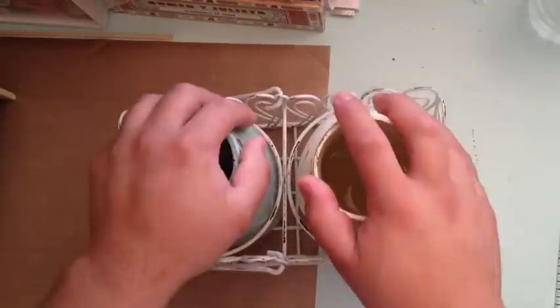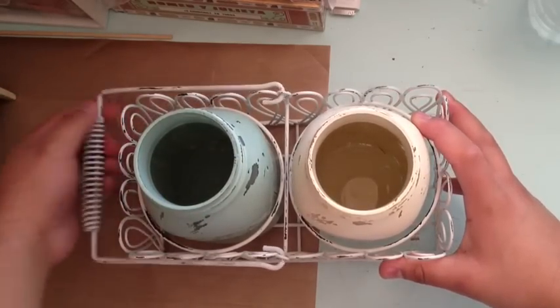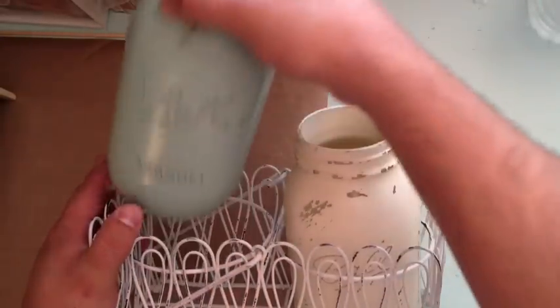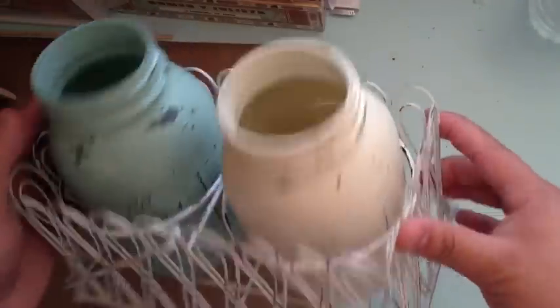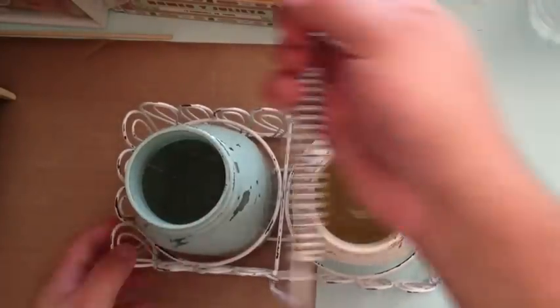This one was already on my Etsy and I sold several others like it. It's the two-jar set with a metal carrier — ball jars in cream, fully distressed, in a greenish mint color. Even the caddy is metal, distressed, with a little handle, so you can use it to store all sorts of stuff.